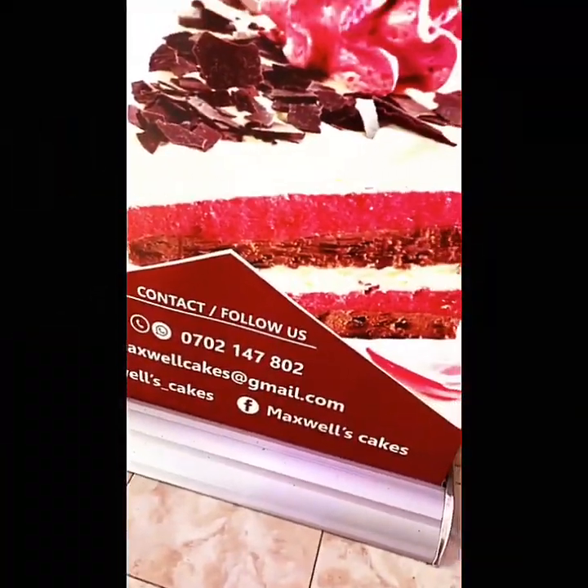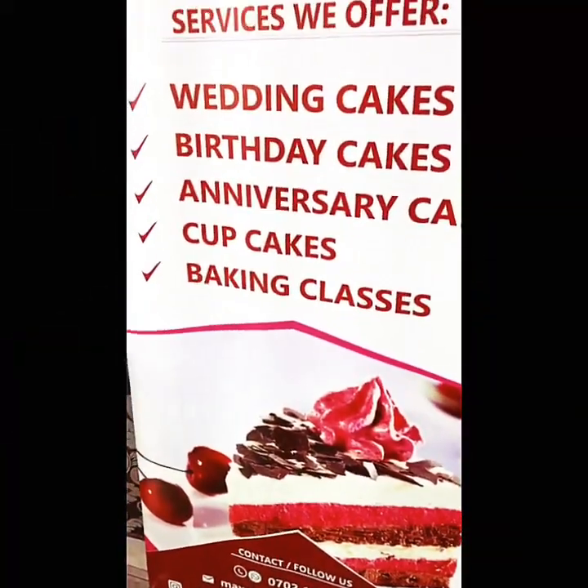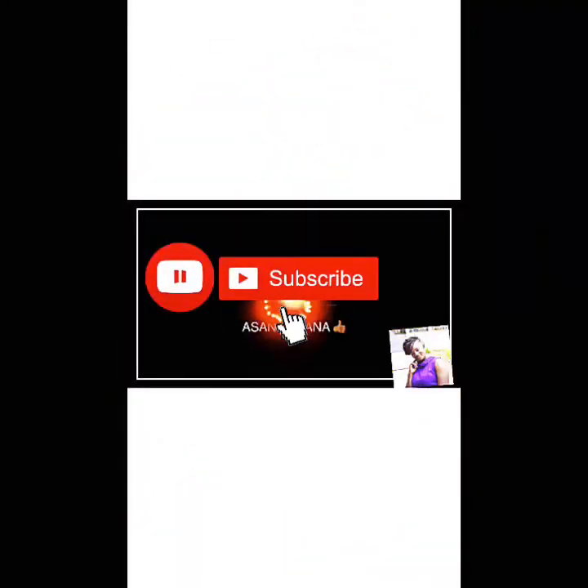Once again, don't forget to contact Maxwell Cakes for all your baking classes and birthday cakes. Don't forget to subscribe and comment down below once you try this recipe. I love you all.